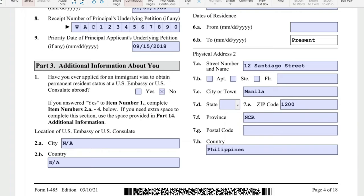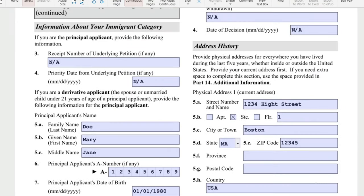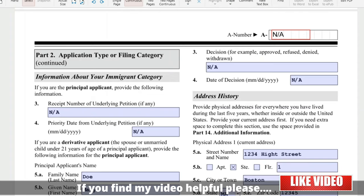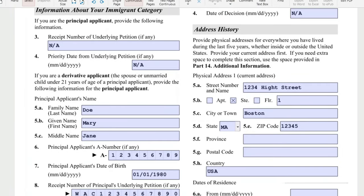Part 3: additional information about you. Have you ever applied for an immigrant visa to obtain permanent residence at a US embassy or consulate abroad? If this is your first time, the answer is no. If you did apply before, then yes. Fields like alien number, decision, and date of decision will all be N-A if not applicable.